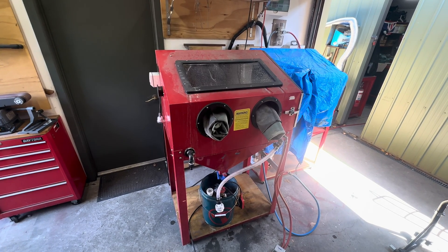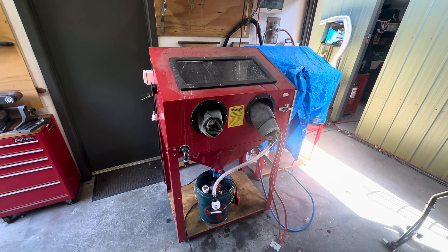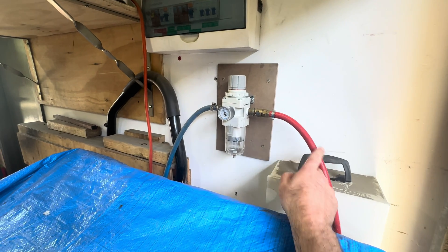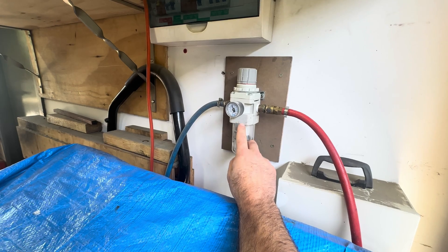I'm going to do a rundown on my conversion of one of these standard sandblasting cabinets into a cabinet for vapour blasting. We'll start with the air supply side. I've got a line coming in from my compressor, which is in the other shed, into a regulator here, so I can regulate pressure for different purposes for the cabinet.